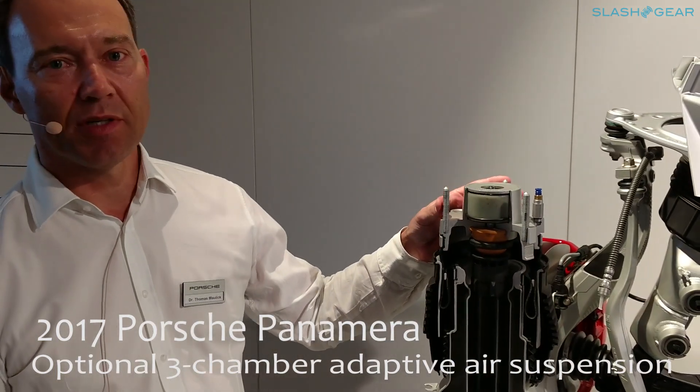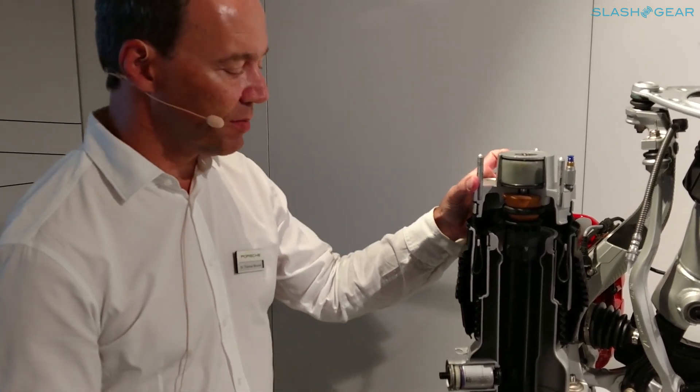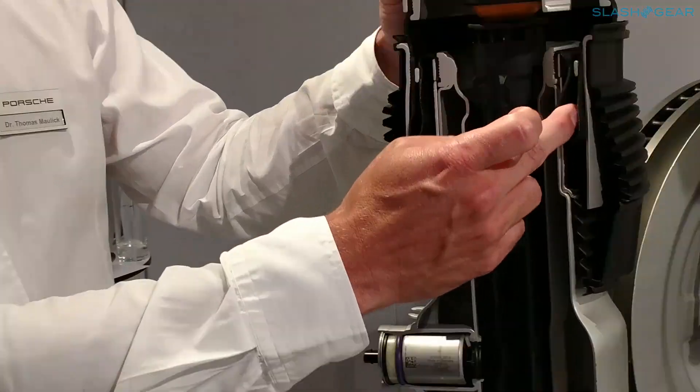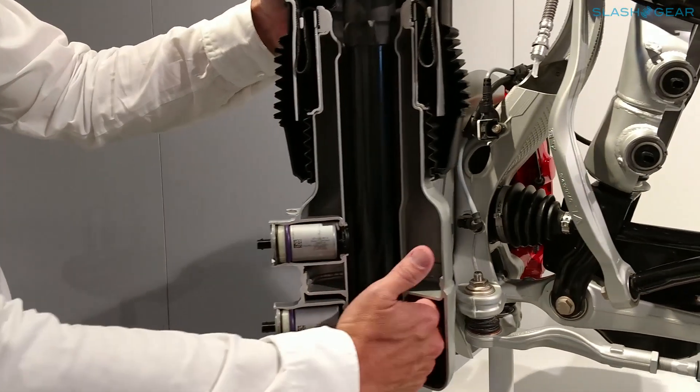We have the three-chamber adaptive air suspension, which gives us the possibility to change the stiffness of the system. We have three chambers — you can see in the middle one big chamber, then there's another chamber here, and a third chamber here.